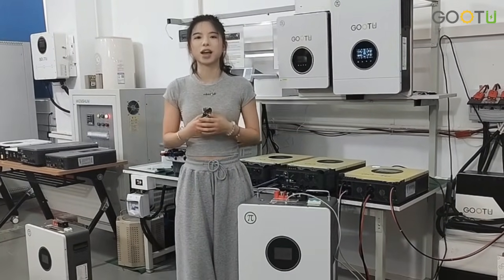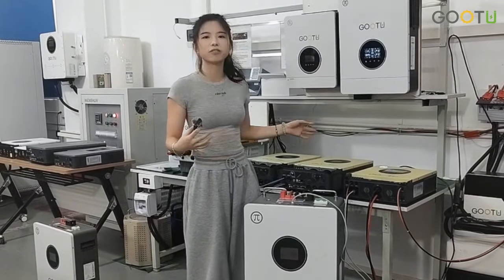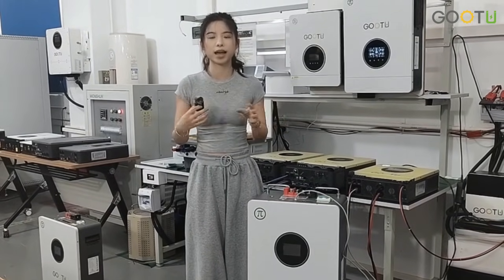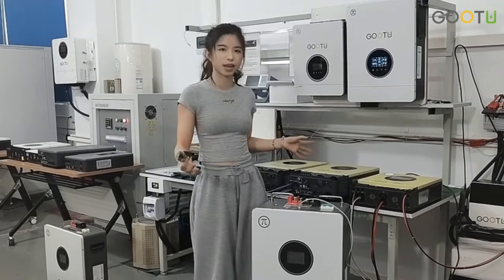Hello everyone, welcome to our Bluetooth Energy channel. Today I will show you how to connect our 48V 6kW solar inverter and our 51.2V 300Ah battery communication. Let's take a look.